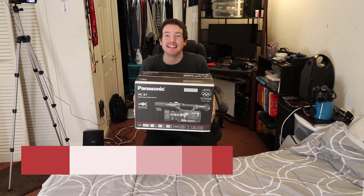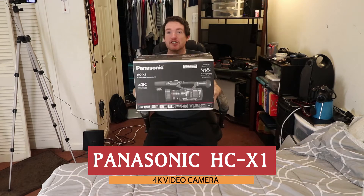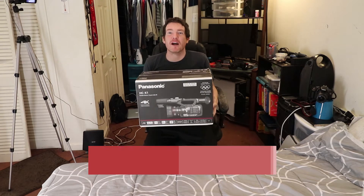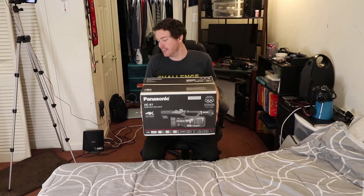It's the Panasonic HC-X1 video camera that shoots in 4K. I did a lot of research on cameras for about a month, watched a hundred YouTube videos, and this is the one that I settled upon. Let's take a look at what comes in the box.